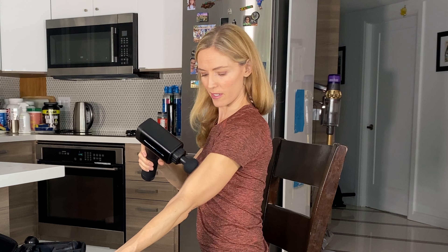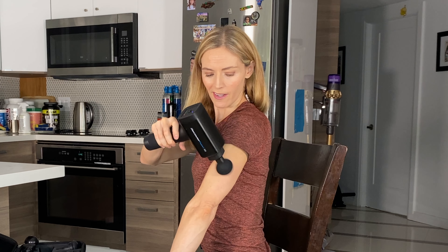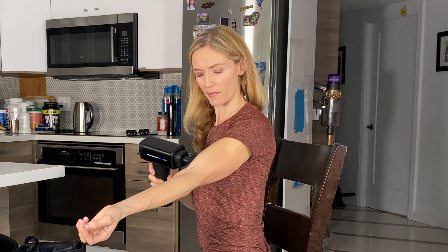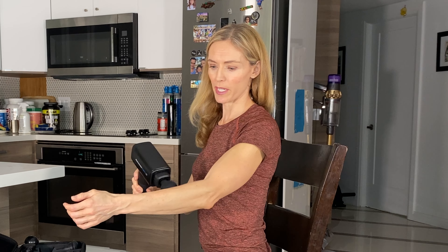You can also do that sort of vibration just with your biceps, or if your triceps are sore, that kind of thing. Then you can work your way down the arm.